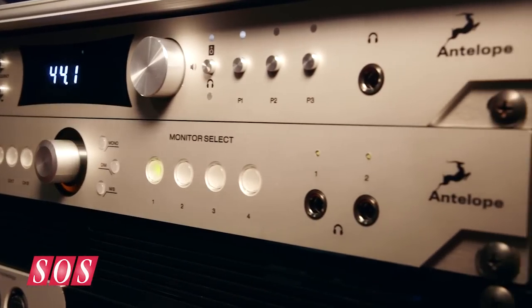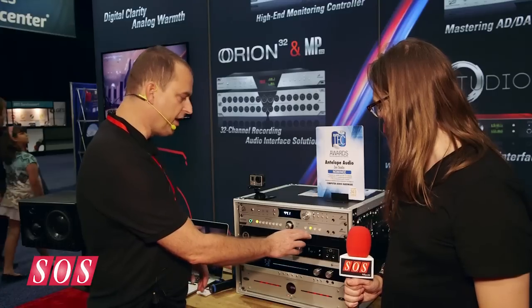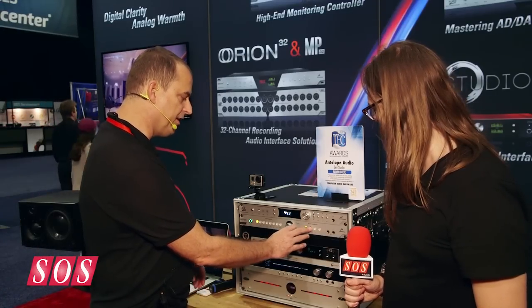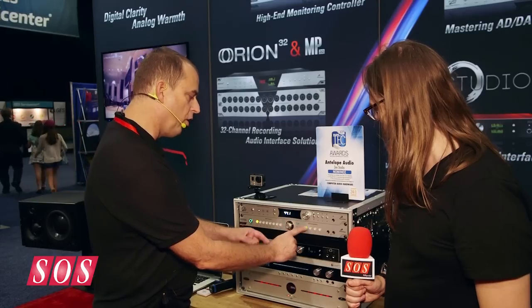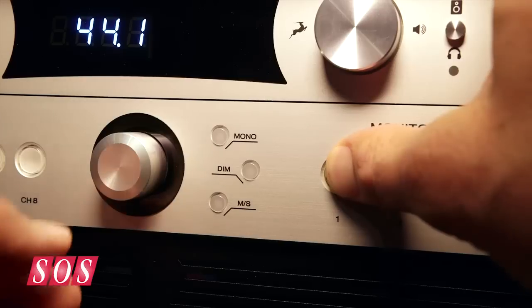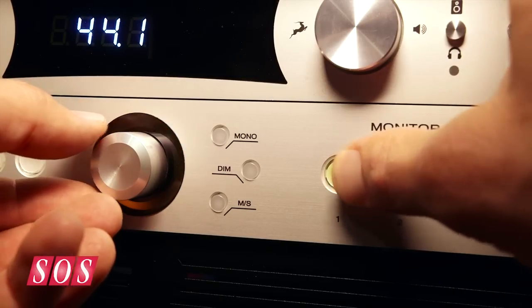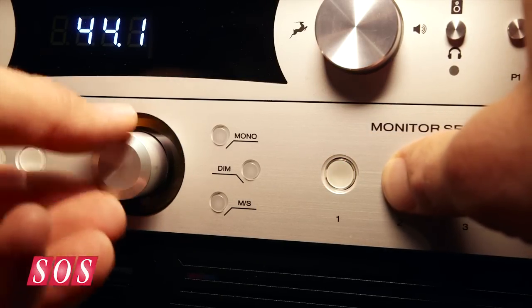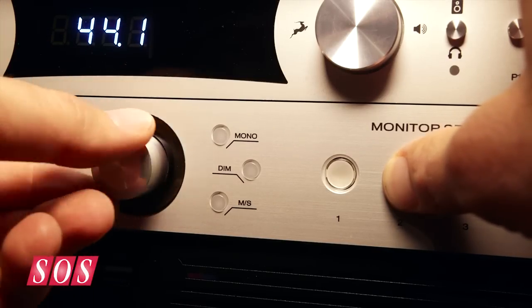On the headphone side, you have individual gain and assignable outputs. One thing I really love about this unit is that when you switch speakers and want to match levels properly, by holding the button you see a representation in dBs in the software, and you can easily, with one button and a turn, trim the unit. So it's really easy to get your offset trims set for your monitoring.